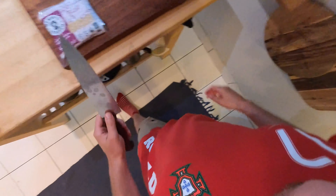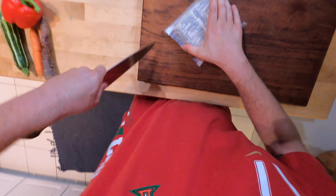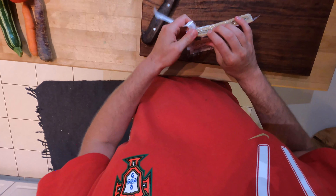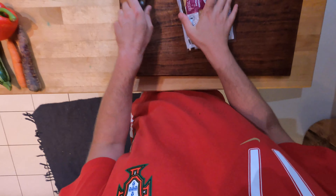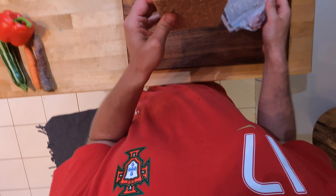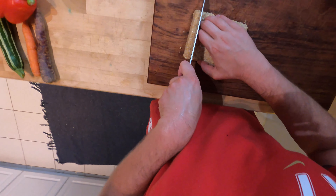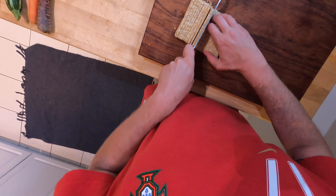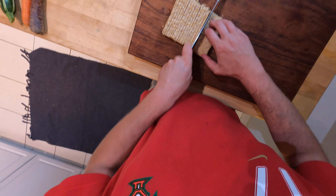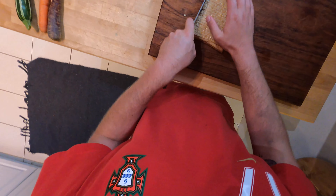Now I'm going to get started on the tempeh. I'm getting my knife — this is a package of plain tempeh. You can get all different kinds at the store. Essentially this is soybeans fermented into a square cake. A lot of people have soy issues, but because it's already fermented, the soybeans are broken down a bit, so if you deal with bloating or gas when you eat soy, this will kind of erase that.